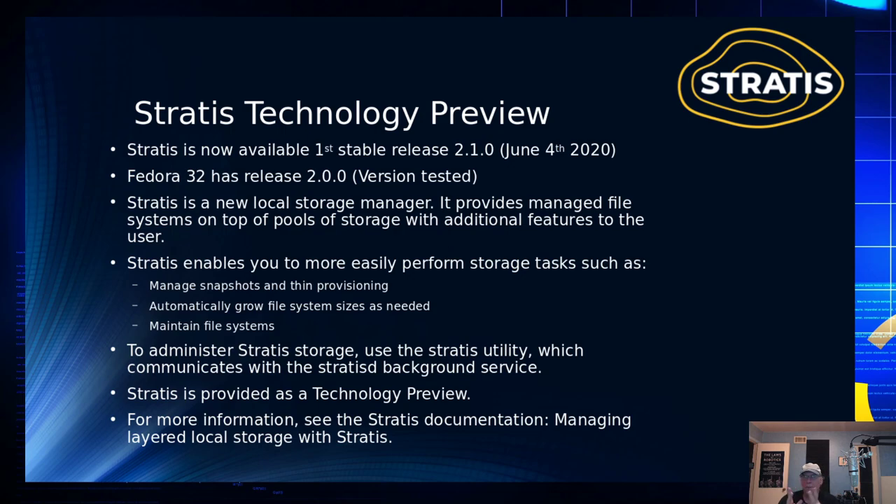Stratus reached its first stable release on June 4th. It hasn't been around long — the first appearance showed up in October of 2018, so it's pretty young in comparison to ZFS, which is almost 15 or 16 years old, and BtrFS, which has been around for about 12.